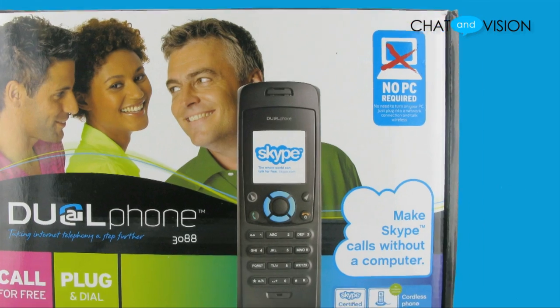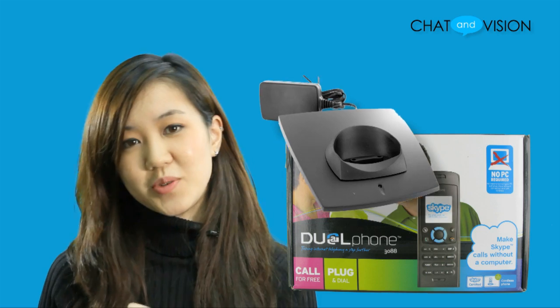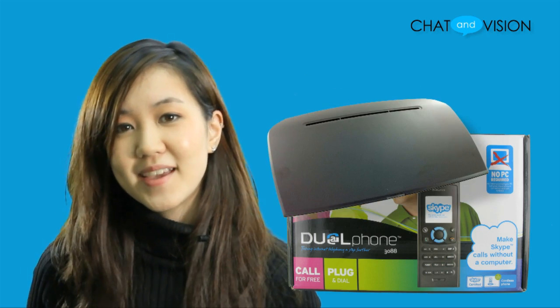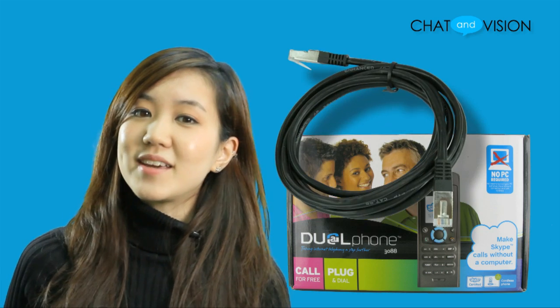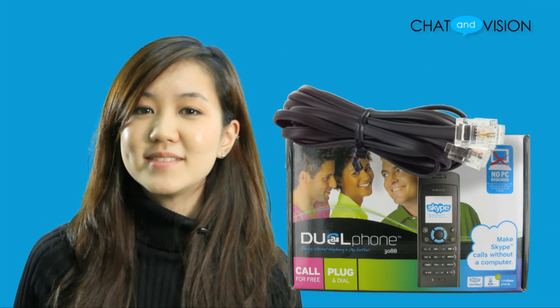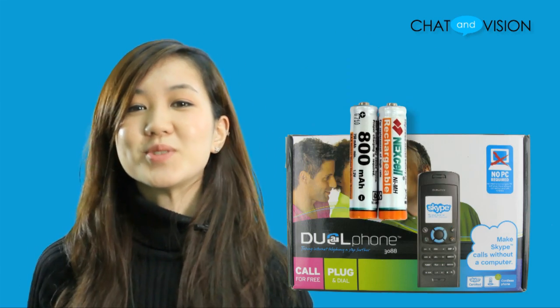Before we begin, let's look at what comes in the box. First we have the cordless dual phone handset, the charging cradle, the base station, and their power supplies. Then we have an Ethernet cable, a telephone cable, a belt clip, an installation guide, and two AAA rechargeable batteries.